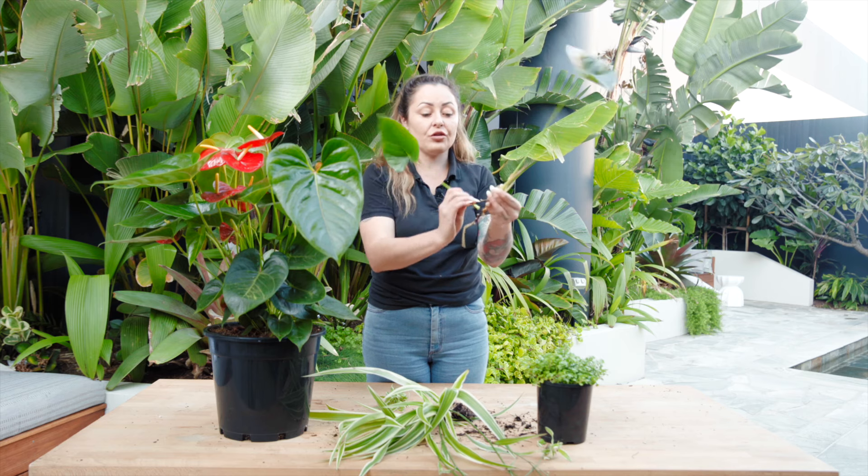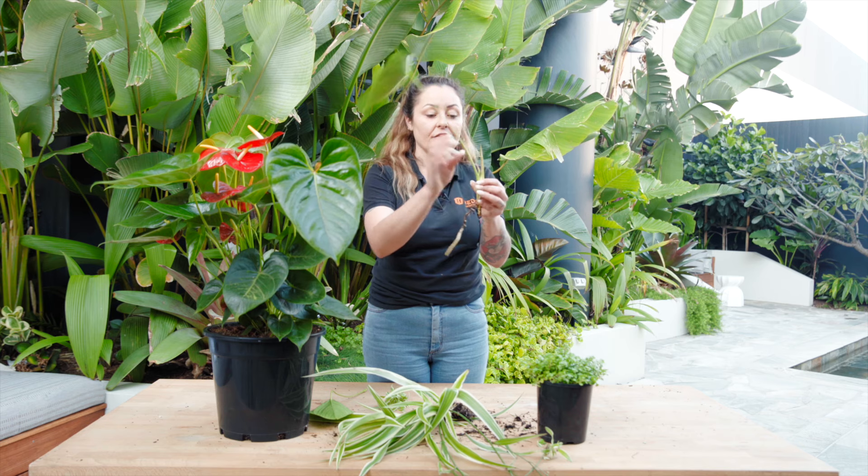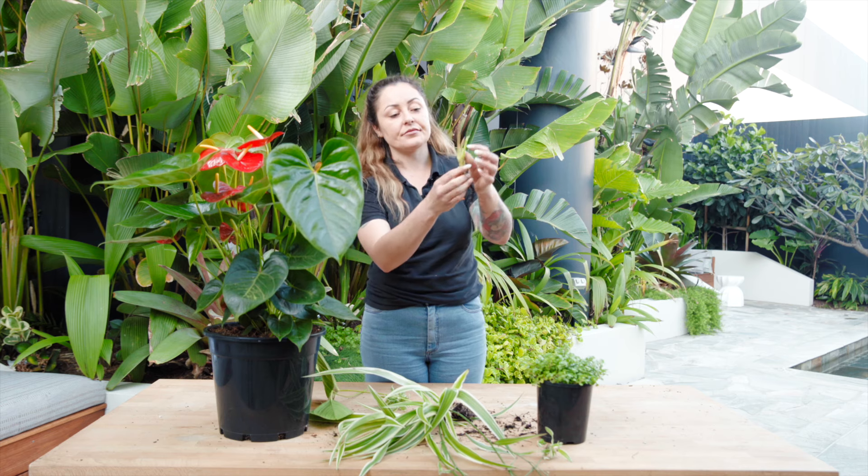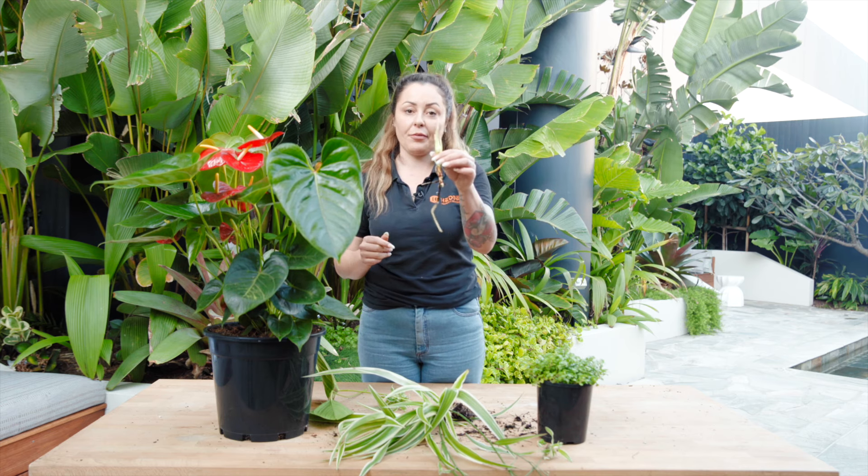Alternatively, if you're worried about it getting a little bit top heavy, you can remove these leaves from the plant. And that way you've got your little propagation right there.